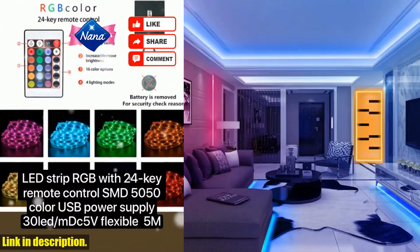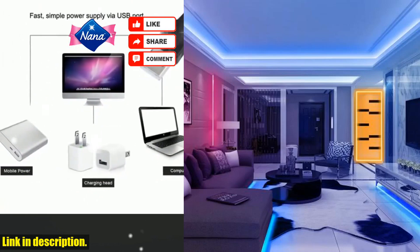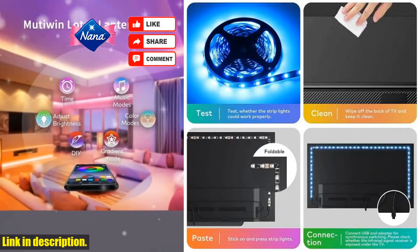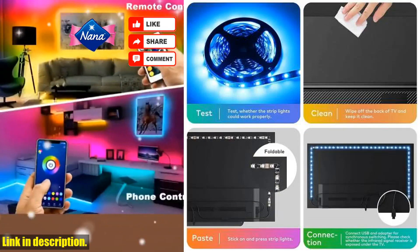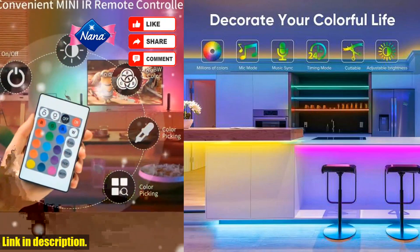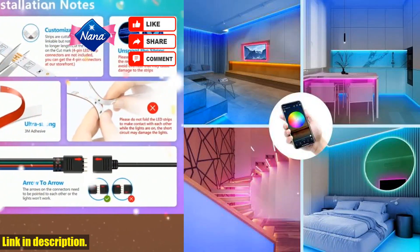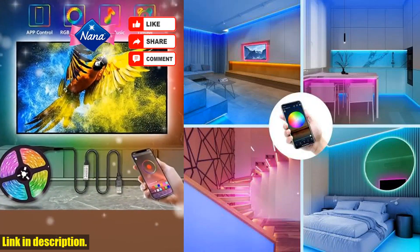Click the link in the description to grab your own set of these amazing LED strip lights and take your decorating game to the next level. Trust me, you won't regret it. Thanks for watching — don't forget to like and share this video with your friends. Stay tuned for more awesome content coming your way.